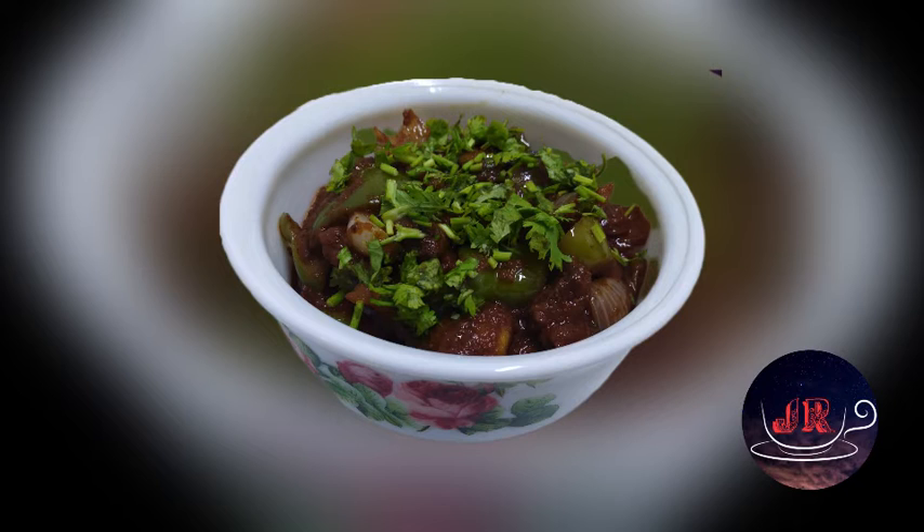Hello everyone, welcome to the J Recipe. Today we are going to do a tip for a mushroom cut.